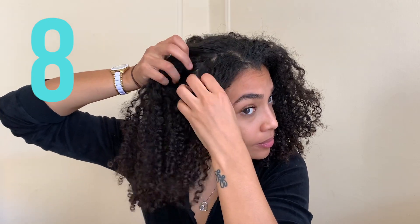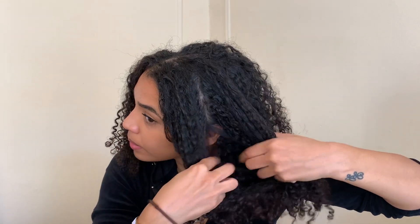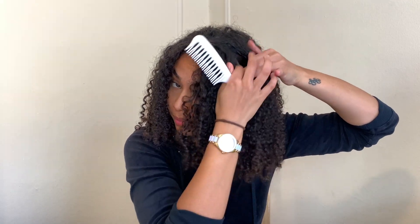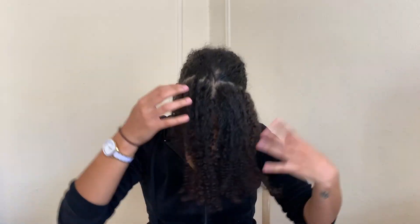For hairstyle number eight, I am going to be sectioning off my hair into two pieces. You want to make sure that the line on each side is as straight as possible, so if you need to you can go ahead and grab a hairbrush or a comb to make sure you get enough hair on each side. Then I'm going to take all of my hair and tie it up into the front, and then tie the hair into the back — but you want to make sure that you do it in the middle of your head.